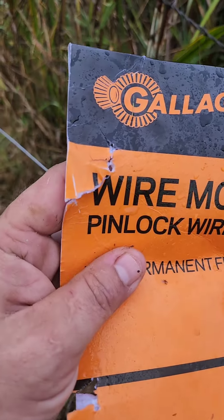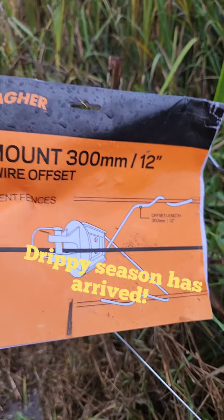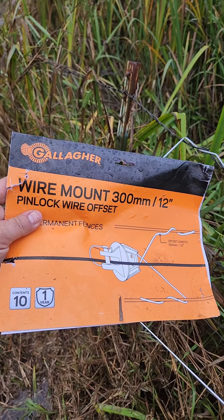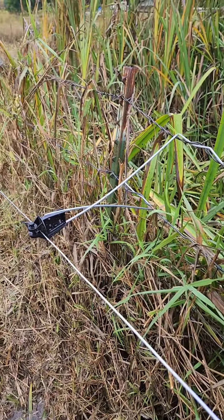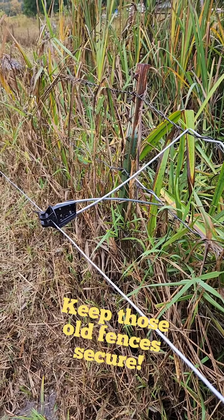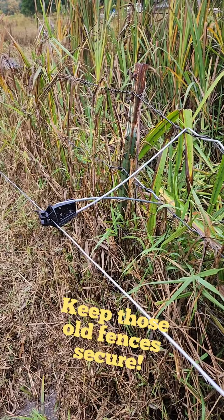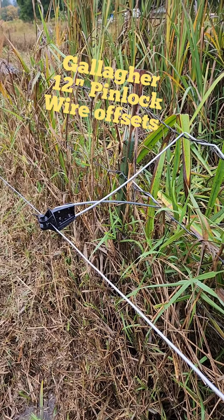You can see it's a little wet out here in Western Washington — there you can see all the water dripping. The 12 inch pinlock wire offsets work great on this historical fence, breathe a little life into it. If we can get some life out of this before we end up doing a full tear out, all the better. Save yourself some money — these last a long time.